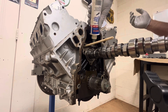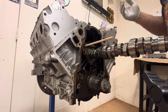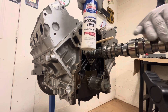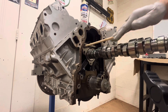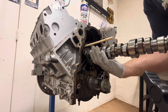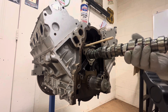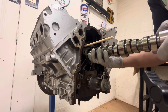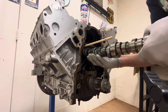Spin it, add a little more. I'm using just some Lucas assembly lube — that's what I've used on all my LS's. I like it. In a pinch you can use some Lucas oil stabilizer. Anything's better than nothing, guys. So we'll just continue feeding that cam in. Remember, nice and slow guys — not a race.